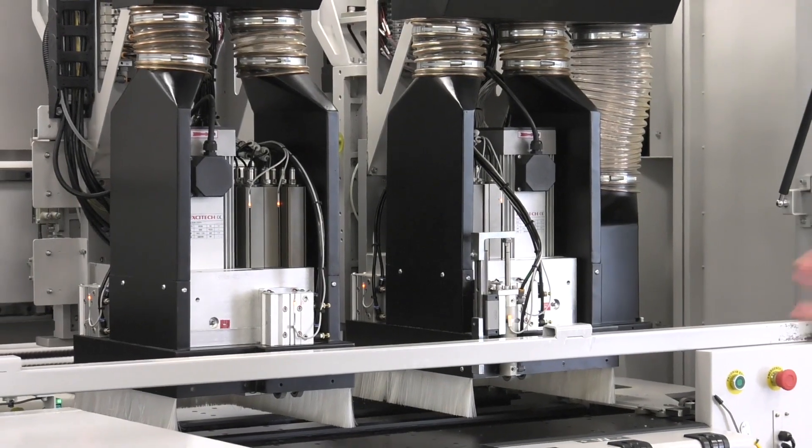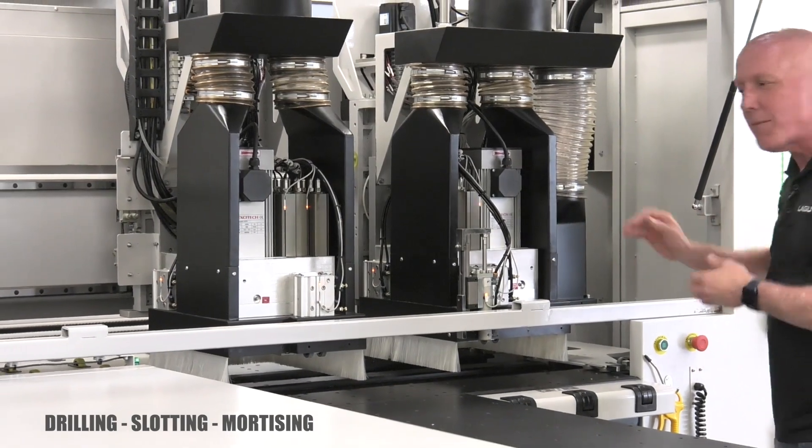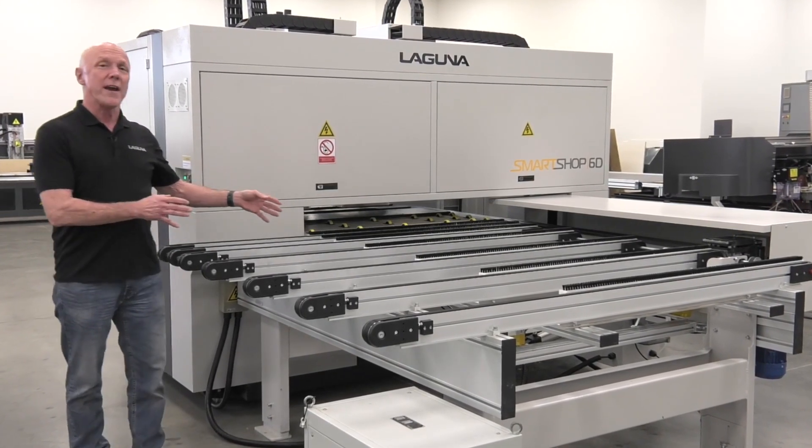The 6D also includes two router spindles for slotting and mortising, an 8 horsepower ATC spindle on top, and a 5 horsepower spindle underneath. The 6D is designed for high production panel processing and has automatic offloading.